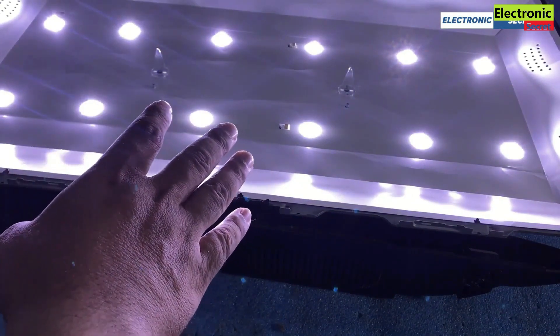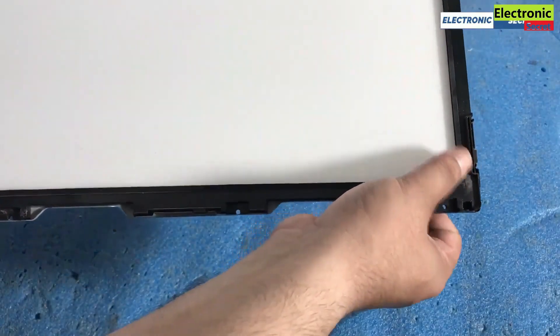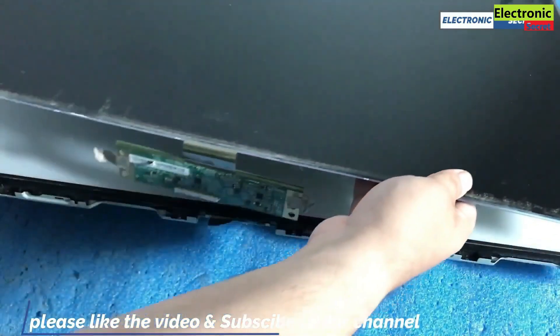Our lights are now working. Now assemble the TV back in the same process as we opened it. Install the reflecting sheets, then the plastic fitting of the panel, then the panel, and then the front bezel.